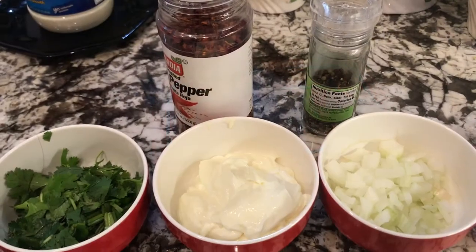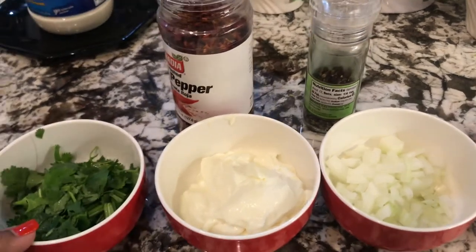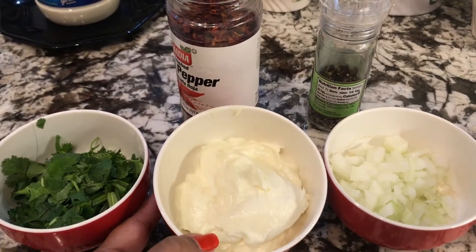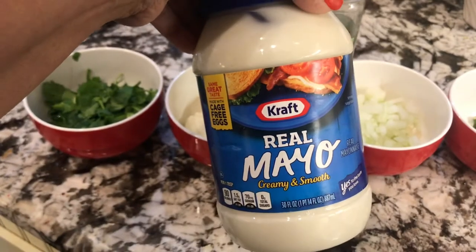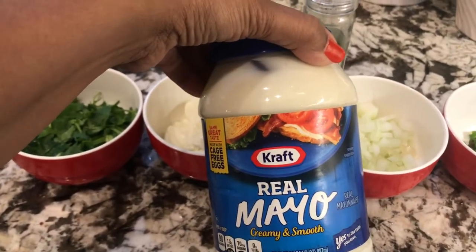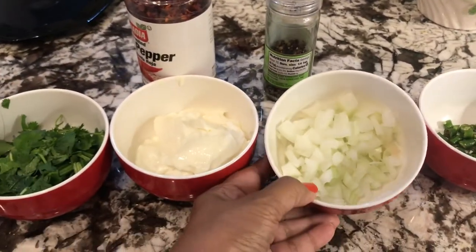These are the things I need to add to my chopped turkey: cilantro, 1 cup. Mayonnaise — 1 cup of mayonnaise. This is the type of mayonnaise I used: Real Mayo by Kraft. Then 1 cup of chopped onion.